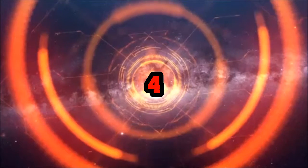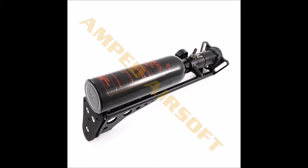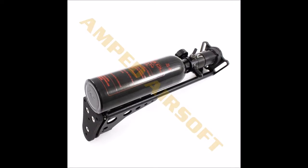Coming in at number 4 is the Redline Airsoft Air Stock. This product was one of the first options to replace the need for an external line. The tank that comes with the setup uses an SLP regulator like the other setups. Though the product has its functional conveniences, there are several downsides.